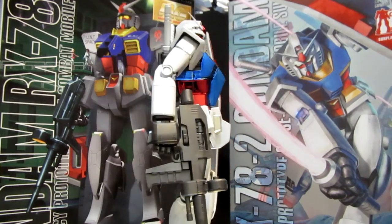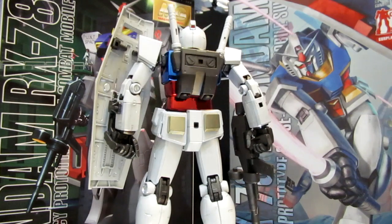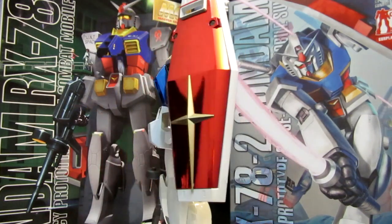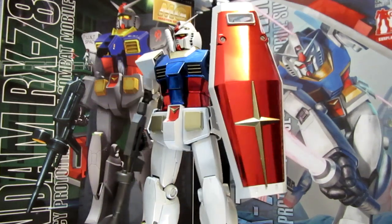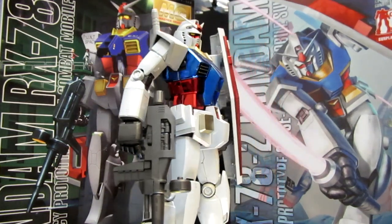The bigger news, I think, is just the fact that they've announced — and this is something that you wonder if it's going to become a taste of things to come — that there is going to be an expansion set for this. What this expansion set is going to be including is a yellow LED, and as we've been seeing with the Mono-Eye bad guys and things like the Jesta, why not with the Master Grade?